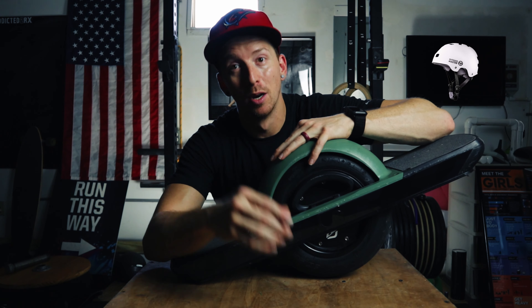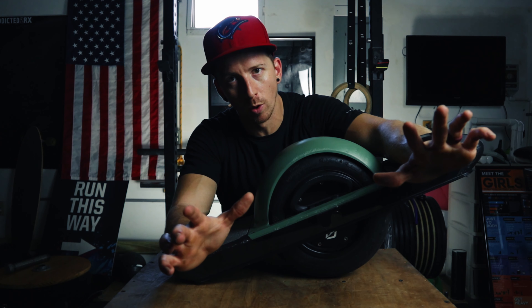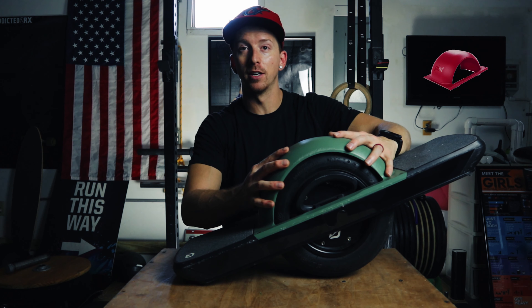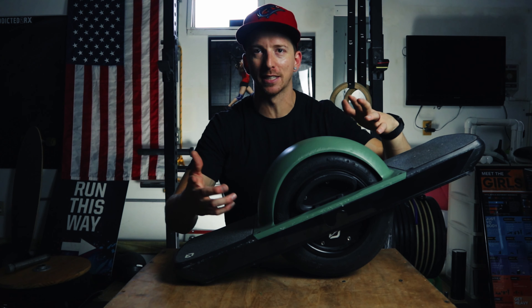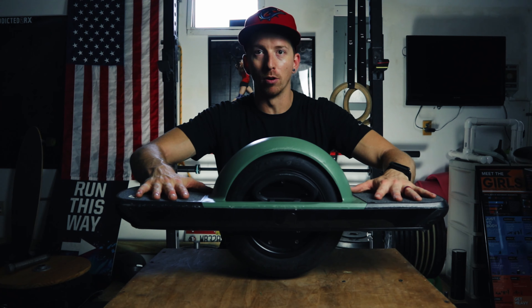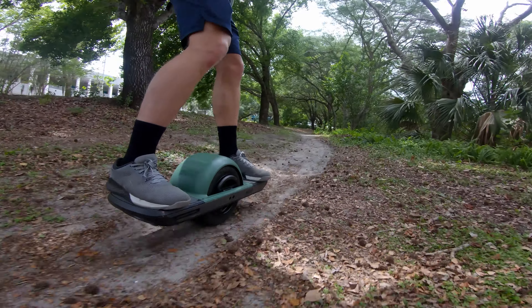First, not even on the accessories list — get a helmet. Protect your head, protect your brain, protect yourself at all times. But today we're talking about accessories specifically for the Onewheel itself. The first one I wanted was the fender. This is going to keep rocks, dirt, dust, water, sticks, and leaves from flying up around the wheel and onto your leg as you stand on the board. This is the official Onewheel fender — the one I went with because they had the color I wanted, and at the time I didn't think I'd ever want to remove it, so it's attached permanently through four screws on top.